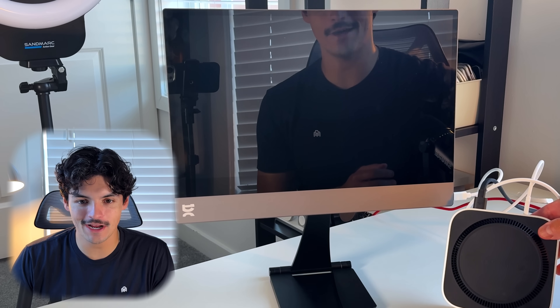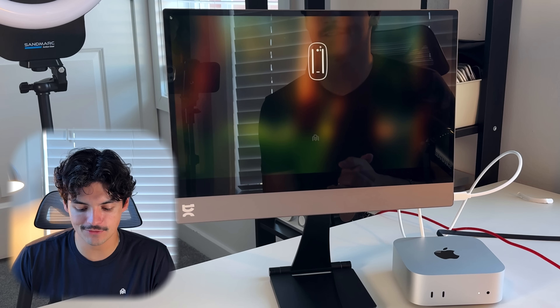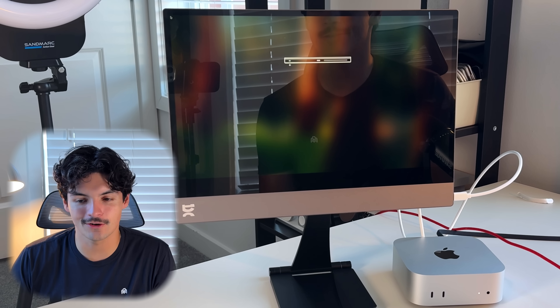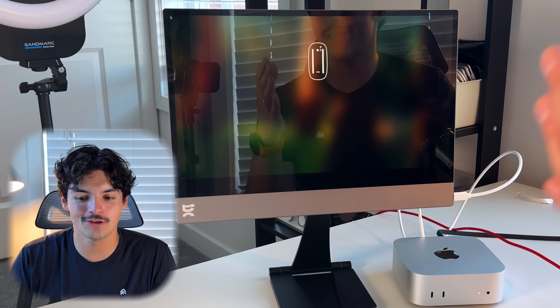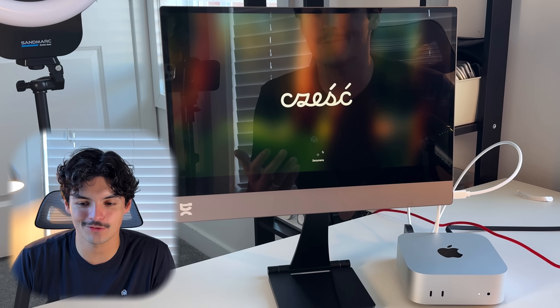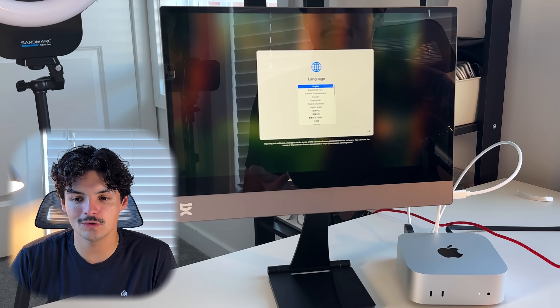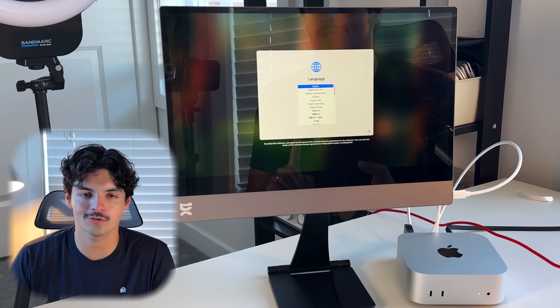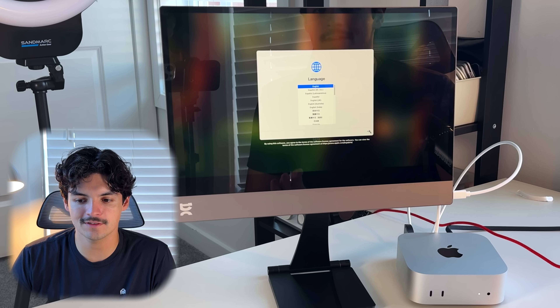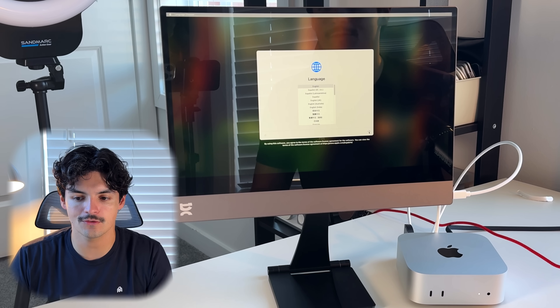I've already run into an issue: if you don't have an Apple Magic Mouse or Magic Trackpad, getting set up with a Bluetooth mouse is relatively difficult because you can't access the Bluetooth menu during startup. You'll either need to hardwire in a mouse or have a Bluetooth mouse that also has a 2.4GHz USB connector. I did find one, but it's not something I usually have on hand. The Mac mini doesn't come with a keyboard, mouse, or trackpad in the packaging.